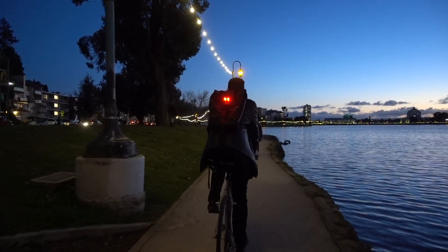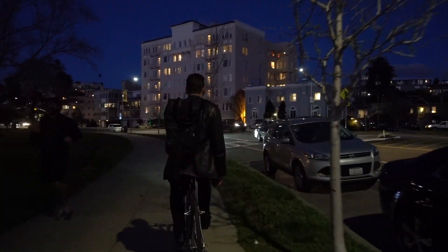The TL L215 has three modes: Low, Medium, and Blink. The manufacturer claims a two to four-and-a-half hour run time on a single charge, but I'm dubious.